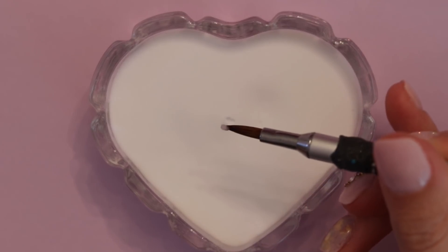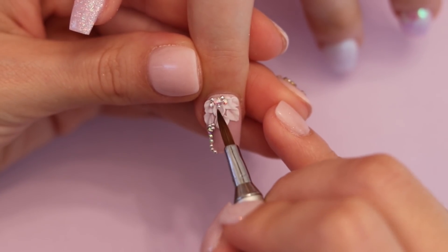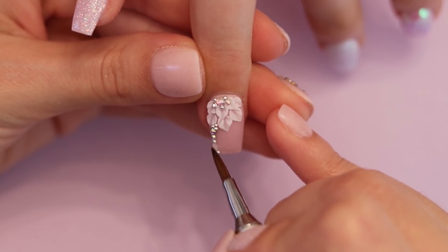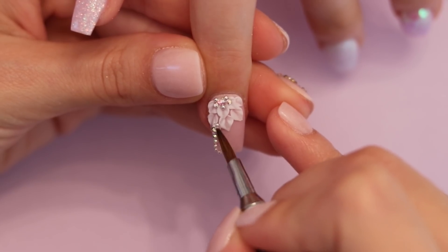This part of the process is completely optional; however, when I am working on clients I don't like to abstain from it, since this keeps the crystals and caviar beads in place. I am utilizing the same 3D brush that I previously used to create the flower petals and clear acrylic to precisely go over the caviar beads and around the crystals to secure them.